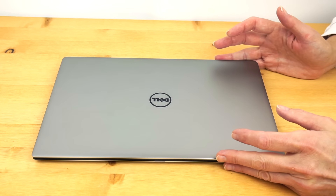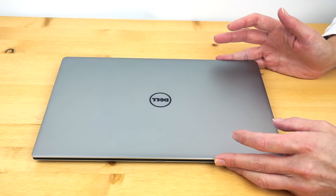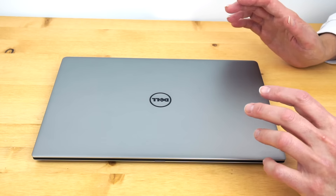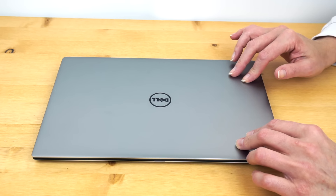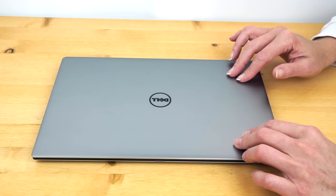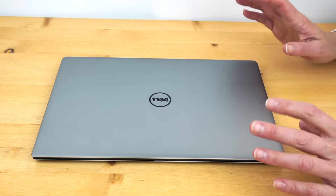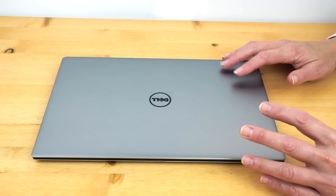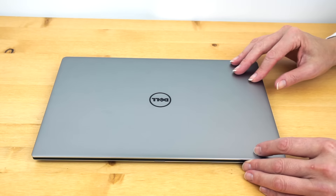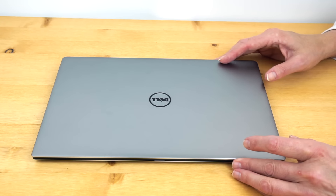The Dell XPS 13, this time the 9350 model for late 2015, is the Skylake refresh — Intel 6th generation 15 watt ULV Ultrabook CPUs — versus the early 2015 model that had 5th generation. Not a lot has changed because this was a radical redesign for Dell. Why mess with a good thing? It was very well received. It's gorgeous, it's light — sometimes it's smart not to change things too much.